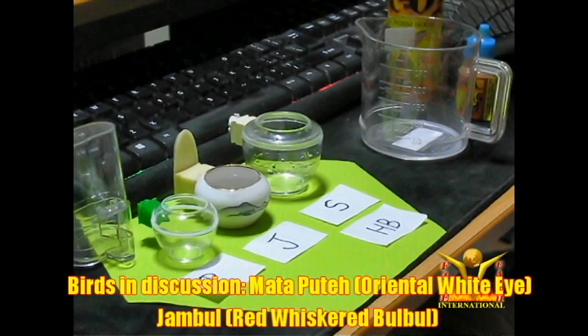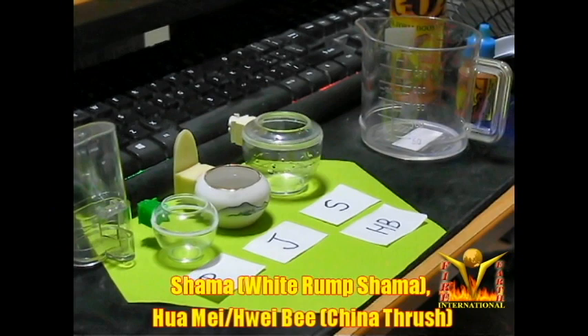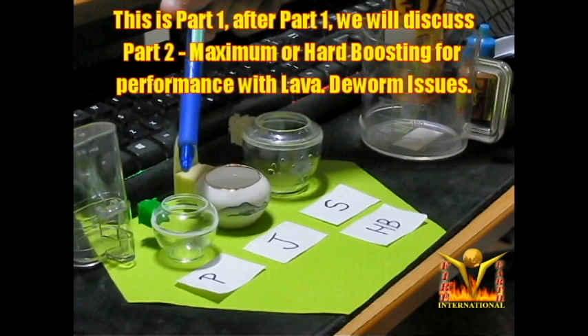Okay, let's get on. For Pute, this is actually a Pute cup — the plastic one. As you can see, this is the Pute square rocket. This is about 45 ml in volume when full. This is only about 15 ml.